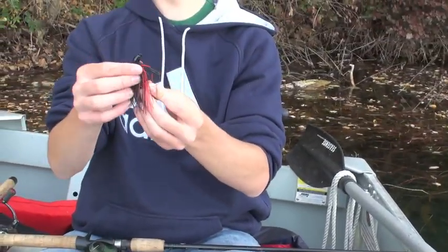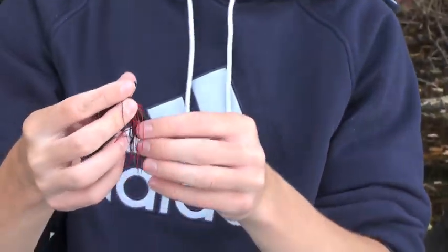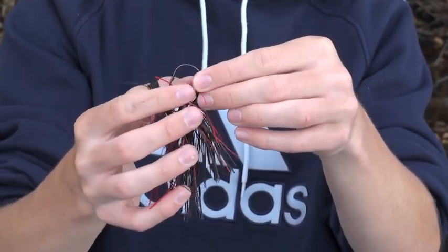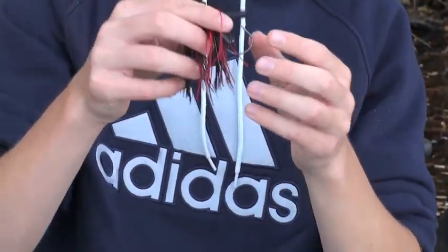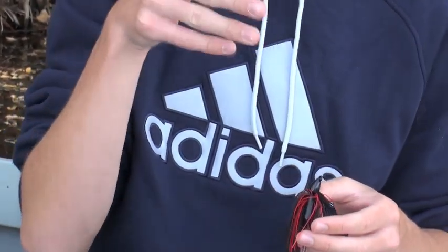What it is, is mainly you're taking a jig like this, and with these simple characteristics — a pointed nose to penetrate through and weave in and out of grass, a pretty heavy-duty weed guard, and usually some rattlers on there to help the effect when you're jerking that swim jig. Today I'm going to break down specific types of swim jigs and which ones to use when bass fishing in the summertime or early spring, especially in the pre-spawn when swim jigging can be extremely effective.